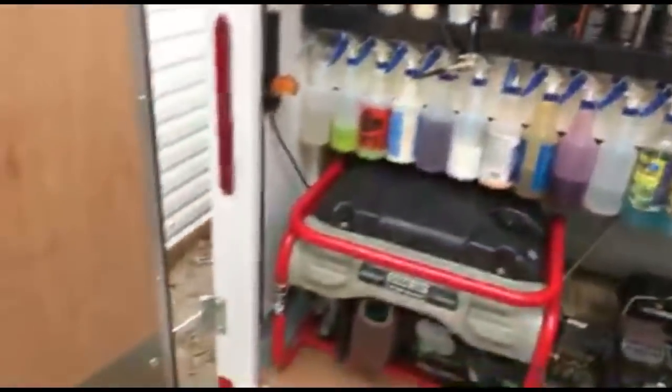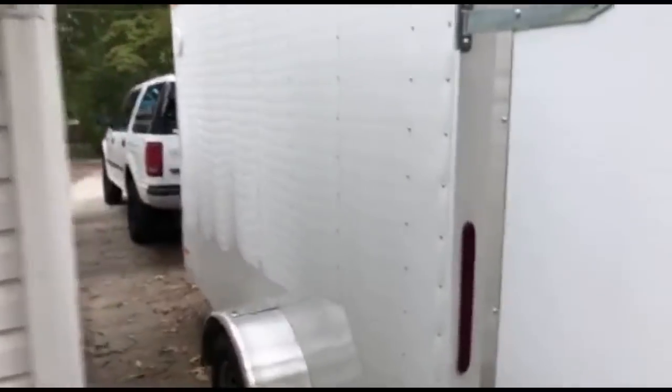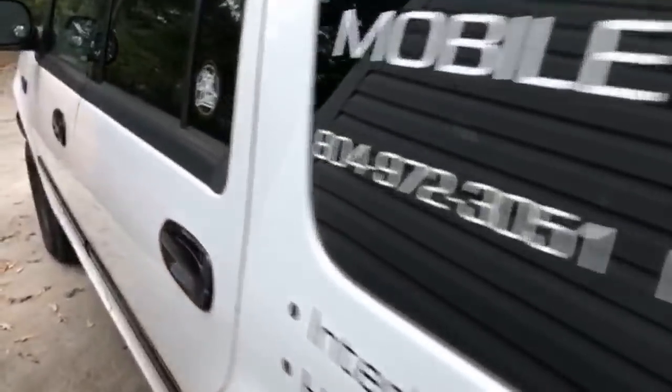Oh I forgot to say - it's a 6 by 10 enclosed trailer so it's pretty big. It's 6-foot interior so I can stand in it. I'll show you in comparison to the truck which I finally just got the exterior cleaned up - it was gross.